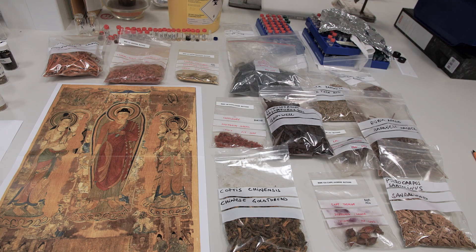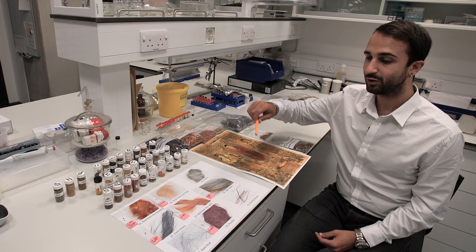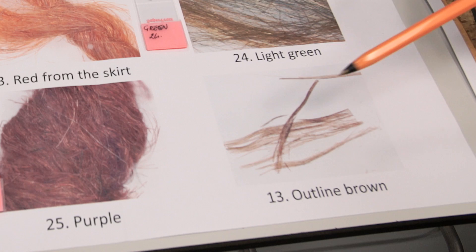The samples have now been analyzed — more than 25 samples in total. We're going to talk about the results. As you know, we had several colors to examine.